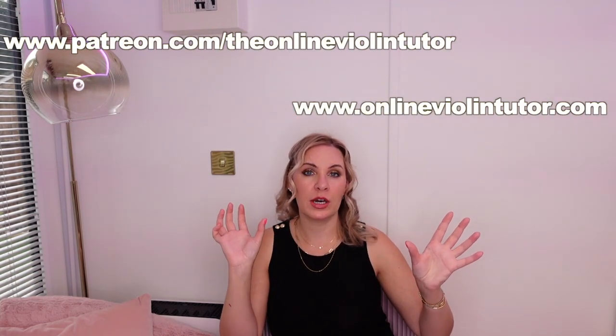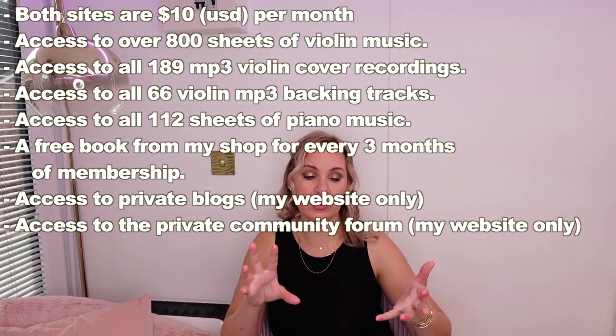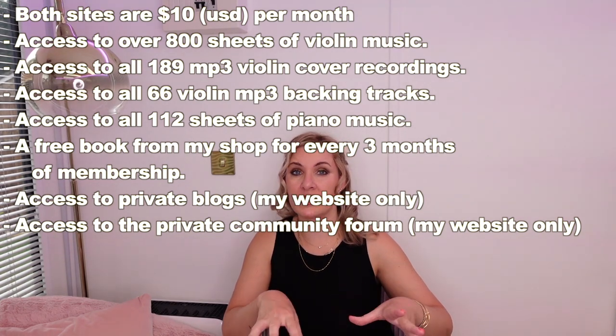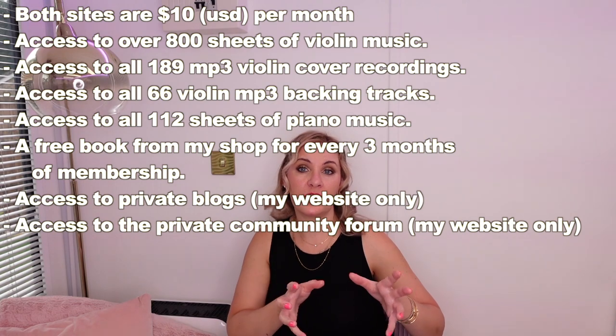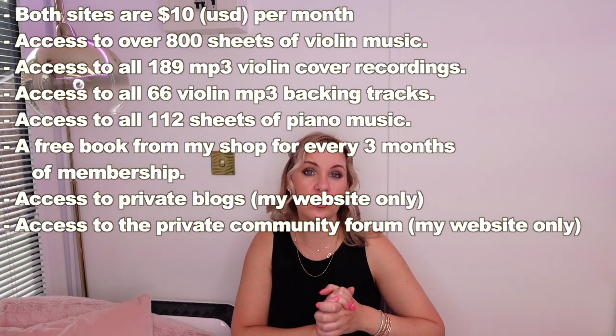All you're going to need is your violin, bow, and your enthusiasm to get started. I'd also like to quickly mention my two subscription websites. I've got a Patreon one and my own one, onlineviolintutor.com. Both are exactly the same — subscription websites at $10 monthly — but they give you access to my complete back catalogue of violin sheet music, violin cover pieces, some easy piano music, violin backing tracks, and more. There are just over 800 sheets of easy violin sheet music available. There's no need to subscribe to both — either subscribe to my Patreon or my website. All the details will be underneath this video.